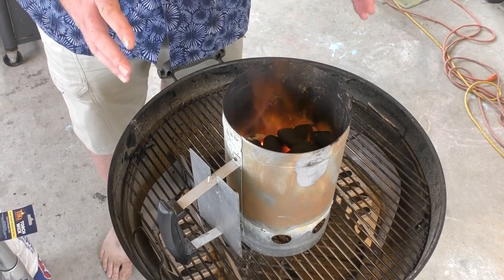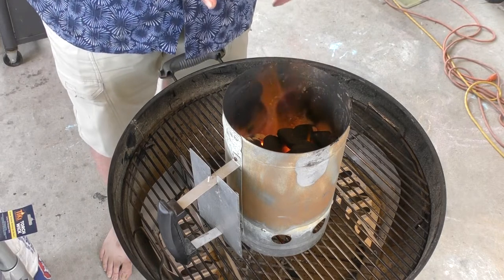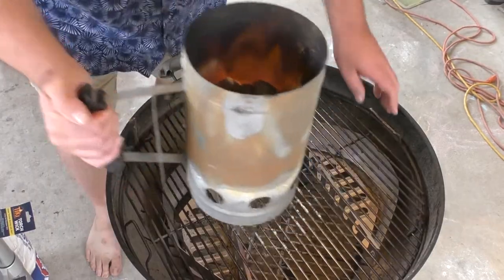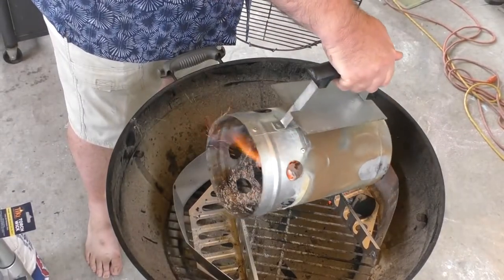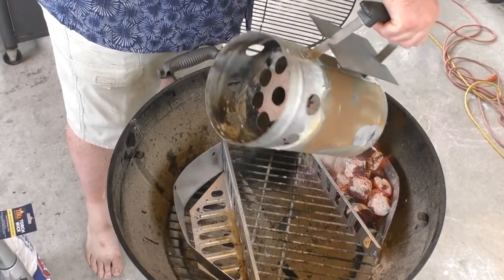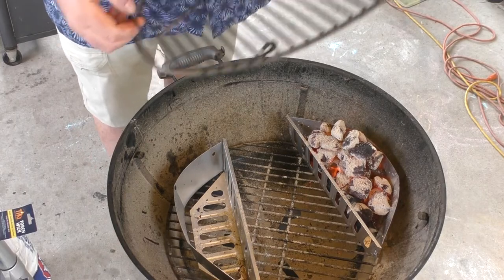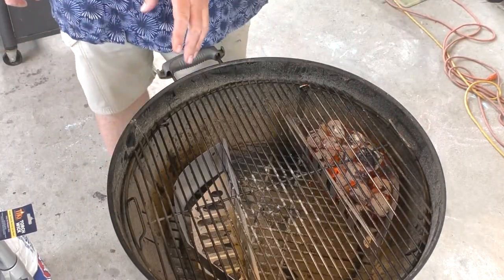We lit the charcoal — it's been in the chimney for a little over 20 minutes. As you can see, we're getting that fire in there; that is perfect. Now it's time to dump it into one of these side containers. The whole idea is we want to go with non-direct heat, so let's put this back.